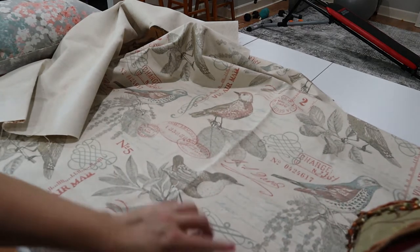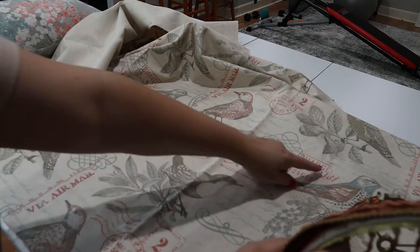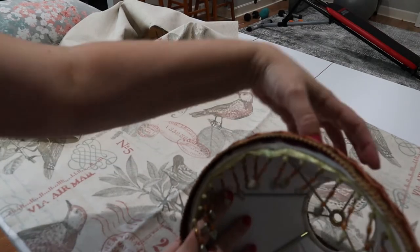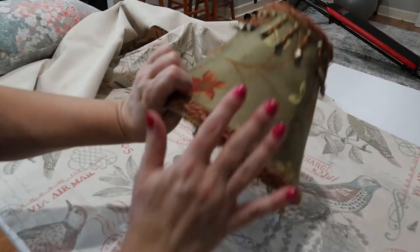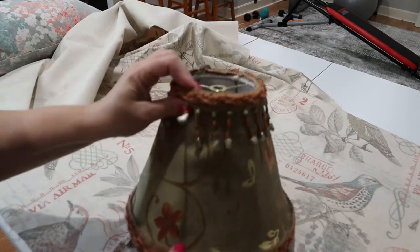I'm going to be kind of careful how I lay it out because I'd like to get a whole bird — I think one of these with some pink in it — right in the front of the lampshade. I haven't bought trim or anything yet, so I'm not sure.